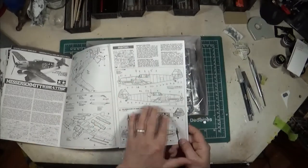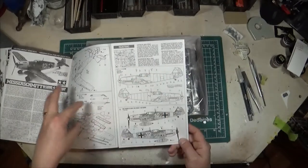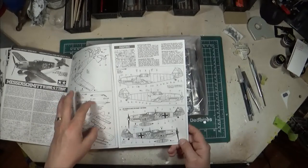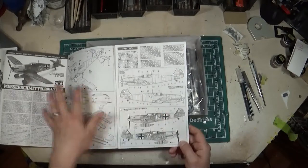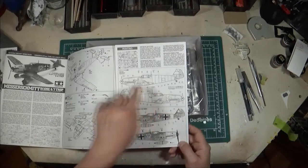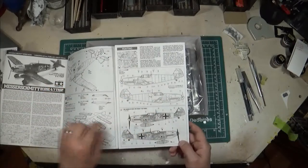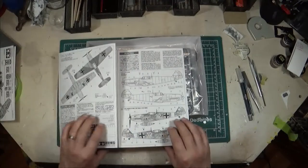Step eleven is final assembly — the canopy gets glued on, your filter depending on which model you build, wing guns, and prop. It also shows the difference between open or closed canopy and includes an optional extra layer of bulletproof glass. The stencils are included in the back of the instructions and also referenced throughout the main build steps, though not all of them are labeled clearly.